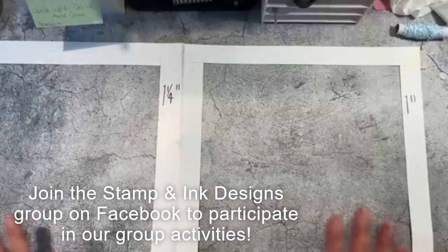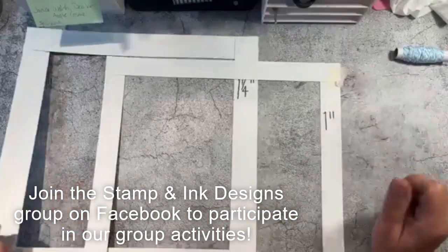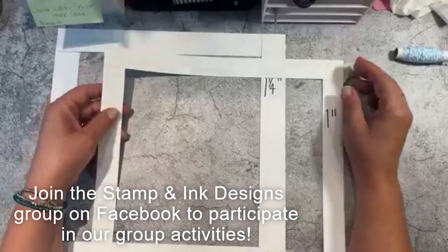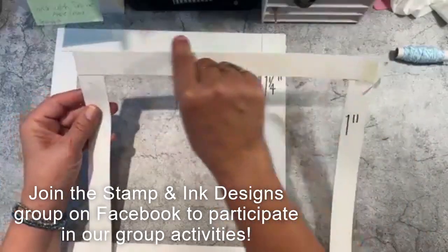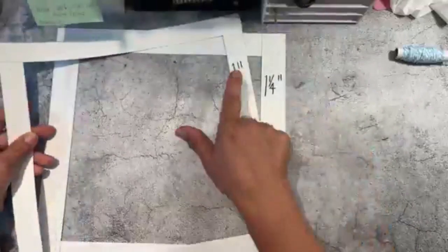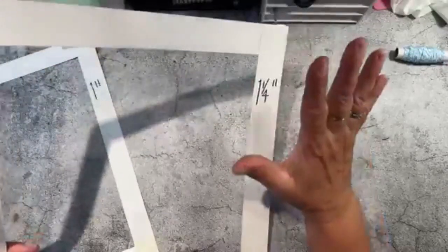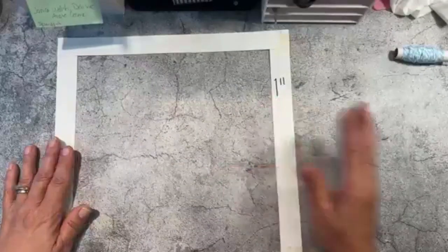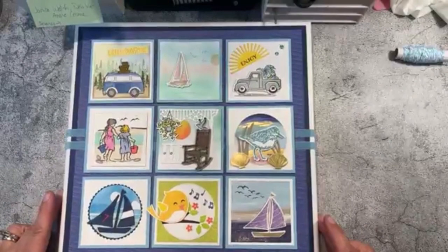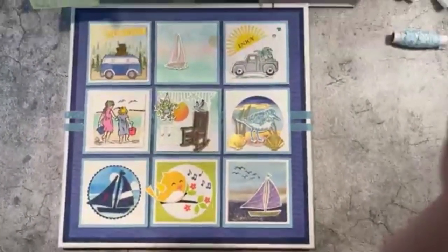I want to show you the placement helper. I cut designer paper cardboard into little strips — they're 12 inches long. The one I used for the summer sampler is the one-inch size. I also have some that are one and a quarter inches. Our squares were three and a quarter inches large, so I found it best to use the one-inch strip.